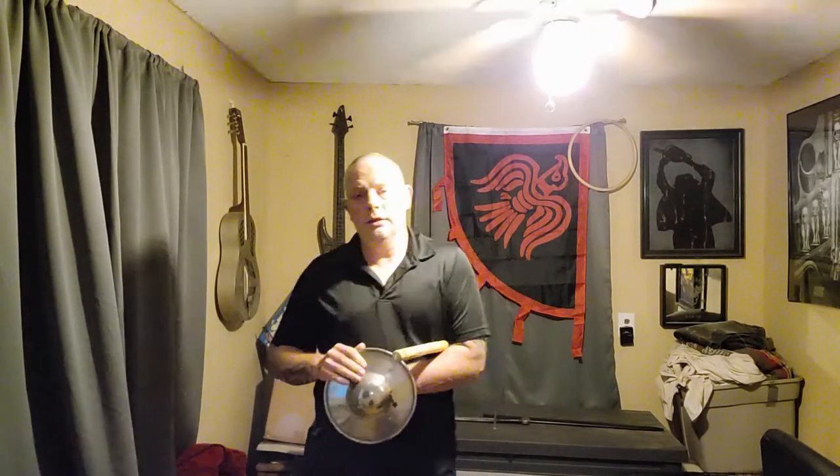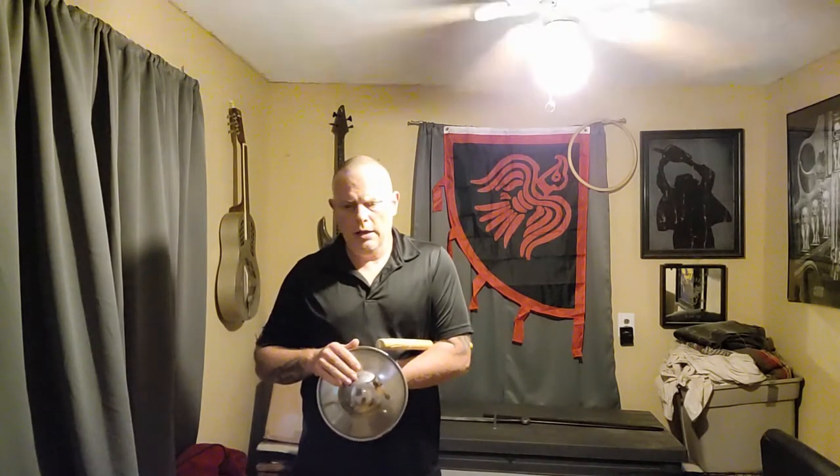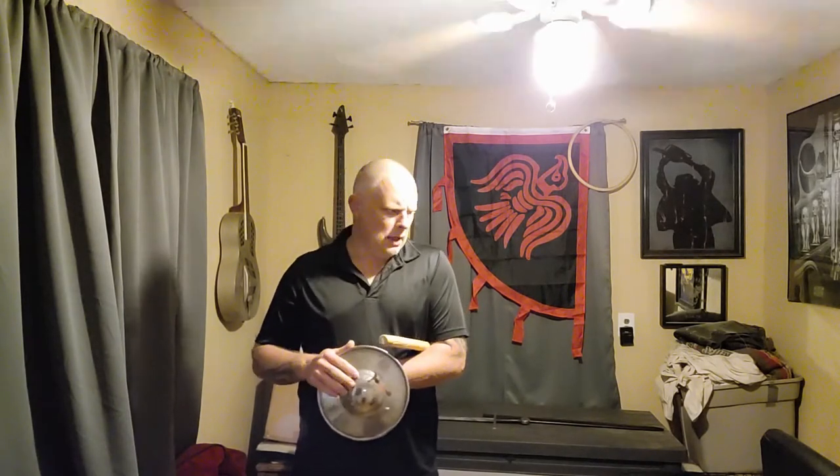Welcome, everyone. This is the start of a series where I'm going to be covering the use of small hand shields. I'm going to be bouncing back and forth between modern usage and historical European usage. There's a lot we can learn from these, and there's a lot of interest in them as a home defensive item.